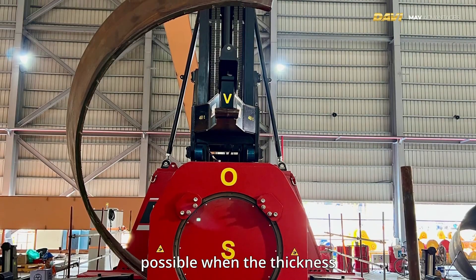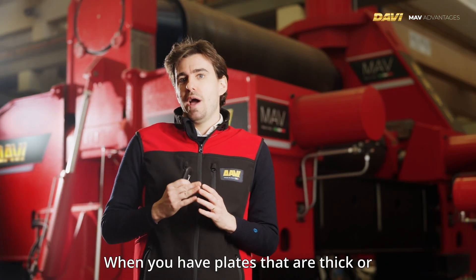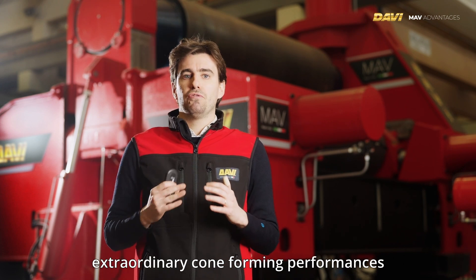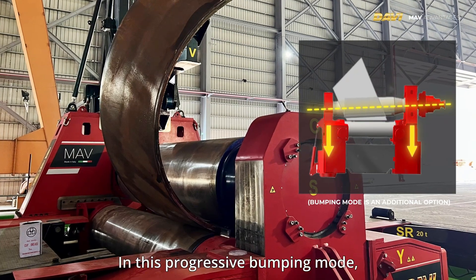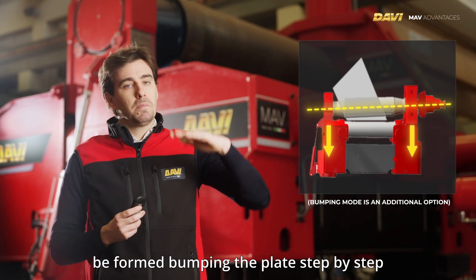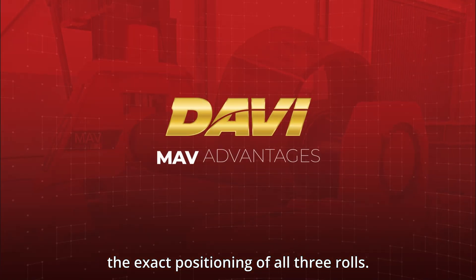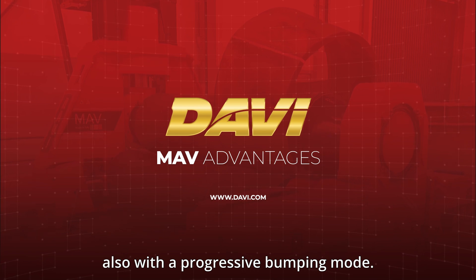Continuous cone rolling is possible when the thickness of the plate is not too high. When plates are thick or very thick, the Davi MAV will still have extraordinary cone forming performance thanks to the progressive bumping mode. In this mode, similarly to a press brake, the cone is formed by bumping the plate step by step, with geometrical accuracy guaranteed by the exact positioning of all three rolls. Cones can therefore be made both continuously and with progressive bumping mode.